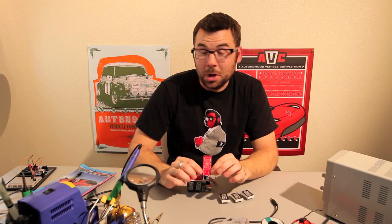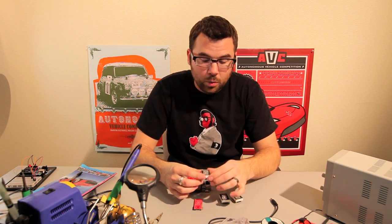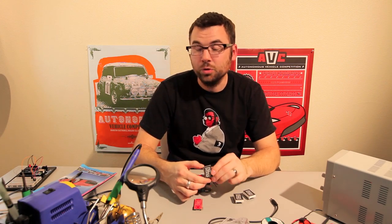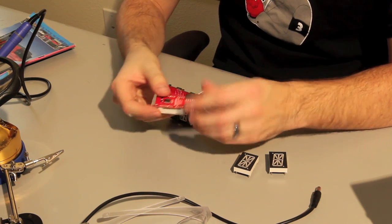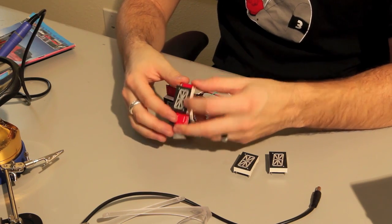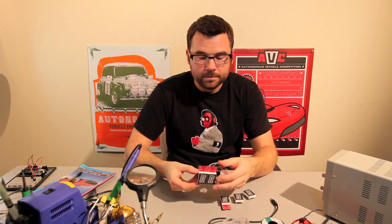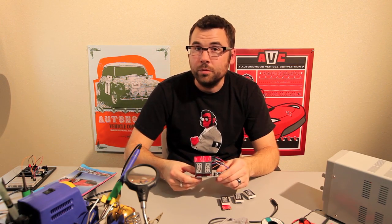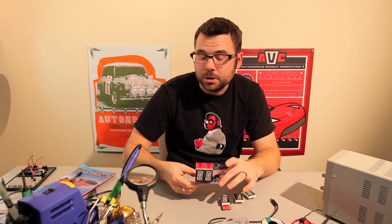Here we have an alphanumeric driver board. It works with our alphanumeric displays that we've been selling for a little bit. We have them in red, we've got a blue, we've also got a greenish yellow. They simply connect into the board like so — you solder it from the back side and you have a nice neat little package for an alphanumeric driver. They hook together like this and they connect with the headers on the back. We have a library written for Arduino that's on the website, so we provide you with example code and the library to get you started.